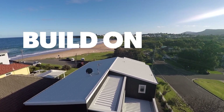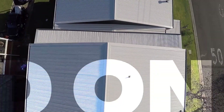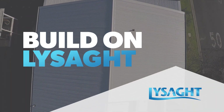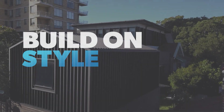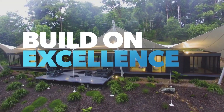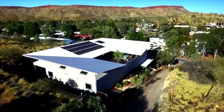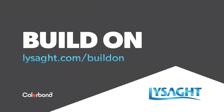When it's time to build, build on quality that's proven in Australia's harsh environment. Build on Lysaght steel roofing and walling. Style. Experience. Excellence. You have it all when you choose Lysaght Steel Roofing and Walling. Insist on the best. Insist on Lysaght.